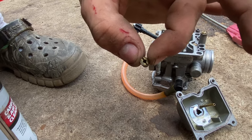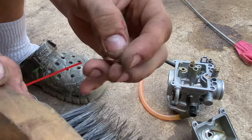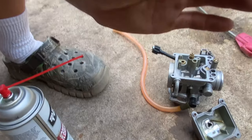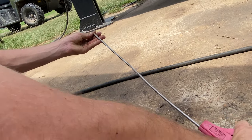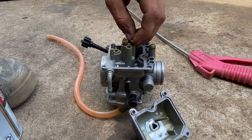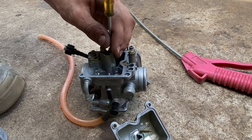Do the same thing to the mid-range jet — clean the ends off, run it through the wire brush quite a few times. Get it nice and clean in there, make sure it has good flow, blow it out, and go ahead and pop it back in the carb so you don't lose it. Run it right there on the top and tighten that back down.